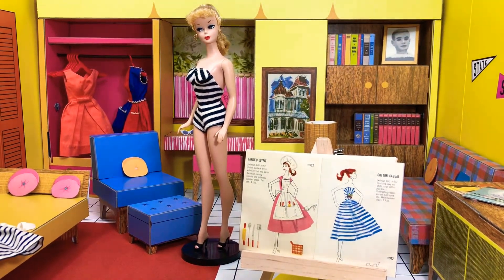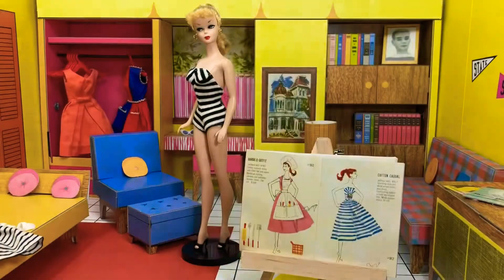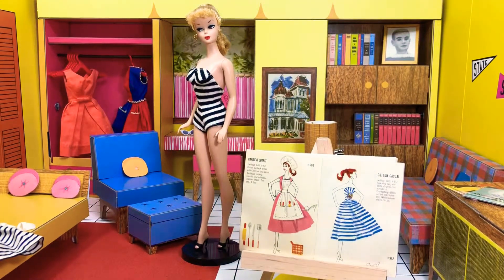Hey Barbie fans, this is Jazz Hands back with another video. This is my first outfit changing video. Welcome back to Barbie's Dreamhouse circa 1962. This is a reproduction Dreamhouse — I wanted a nice fresh one, plus I wanted to have all the things with it, especially for what I'm about to show with this particular outfit.